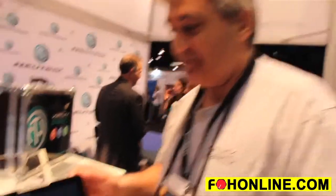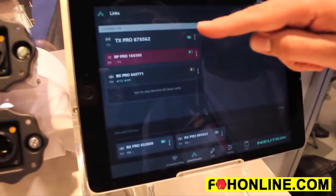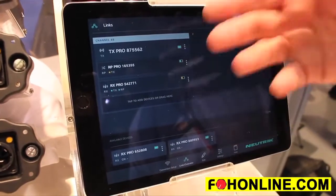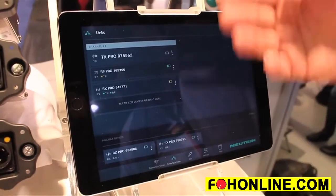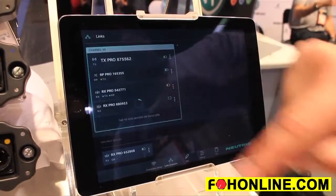With the Zerium Pro app, you have the ability to see status and monitoring as well as control of your individual devices or the devices as a network group. Here in our setting, we can see that we have our TX along with a repeater and a receiver module. If I wish to add another receiver in the system, it's as simple as dragging and dropping to add my next receiver.